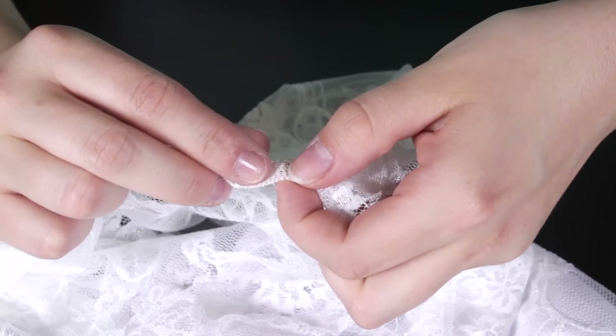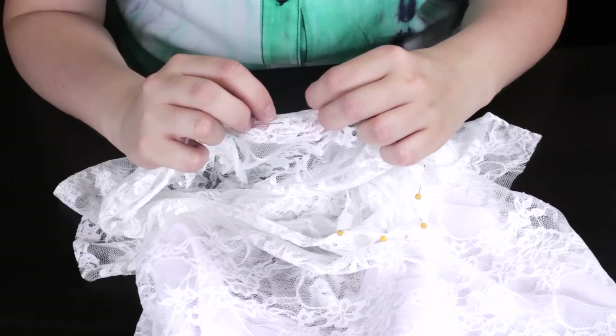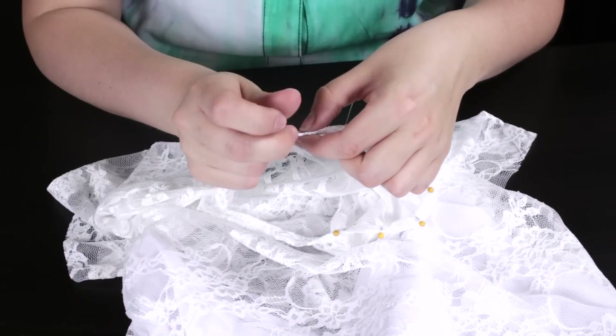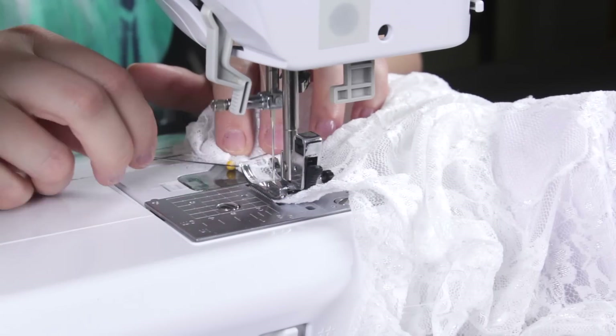Fold the fabric over a ½ inch twice and pin. Backstitch at the beginning and the end.